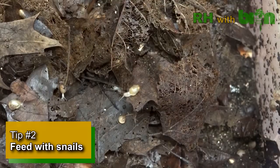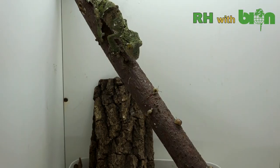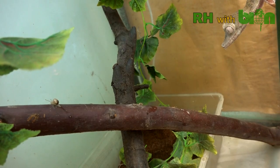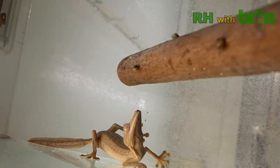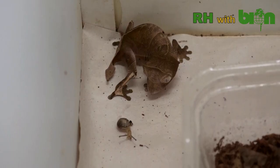Tip number two. Build a small snails breeding factory. Females of all leaf-tailed geckos are crazy about eating snails. Soft-shelled snails of appropriate size are the best source of calcium and therefore an extremely important factor for laying of healthy, fertile eggs.